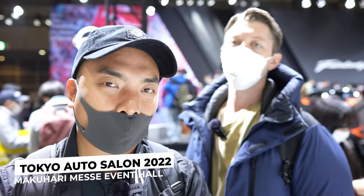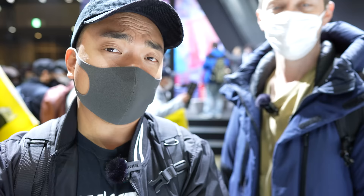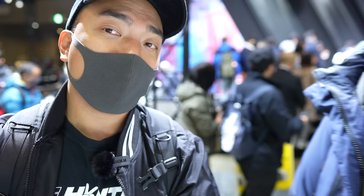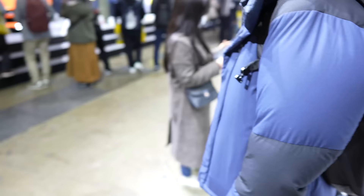Hey guys, welcome back to the channel. So on today's video, we are back here at Tokyo Auto Salon for one of the biggest reveals of the year. This is the actual JDM spec new Fairlady Z behind us, and also we have the customized orange one, which is making the rounds on the internet. That's the one I really want to focus on in today's video. So let's just jump right into the video and check it out.